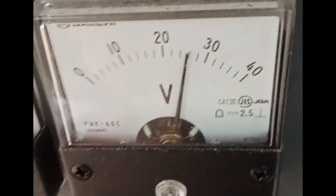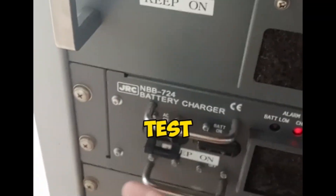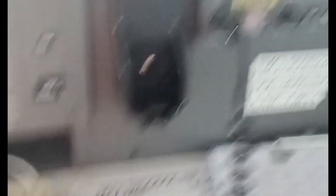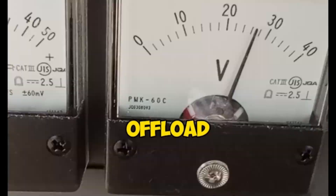If there is another AC source for charging, this should also be switched off during the test, as the voltage will not drop when the battery is continuously charging. This is crucial for an accurate on-load and off-load test.